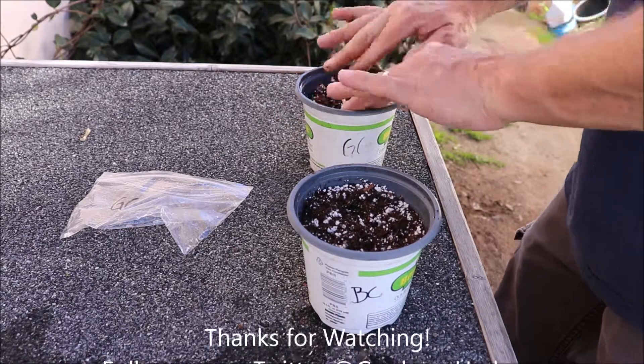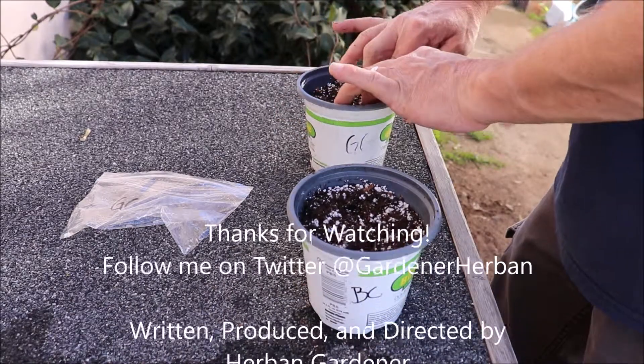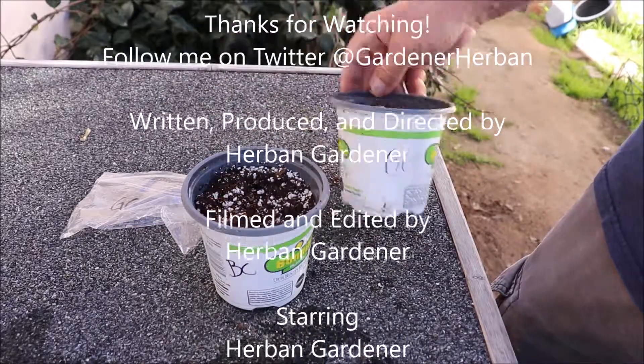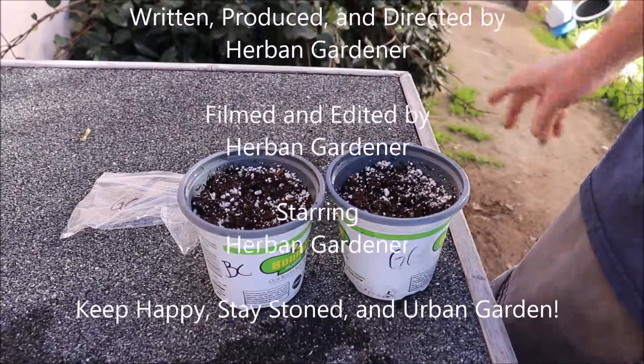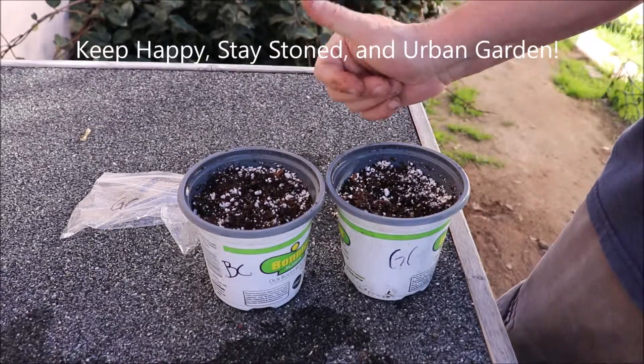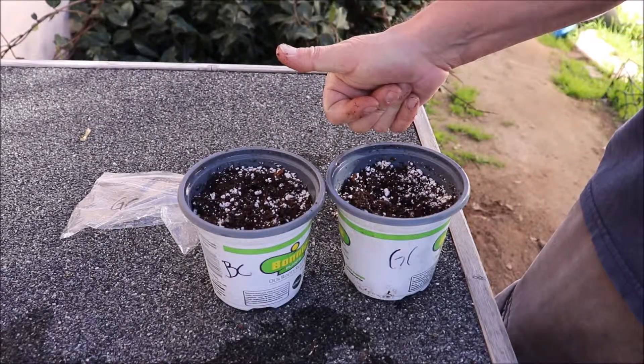Cover up and she's all ready to go. So there you go — you've got your Blue Crack and your Gorilla Glue all ready to put out into the garden. Keep happy, stay stoned, and urban garden on.